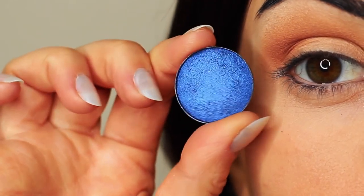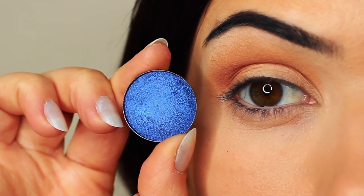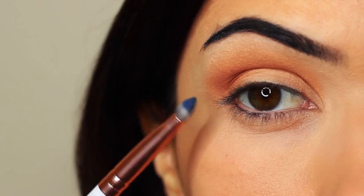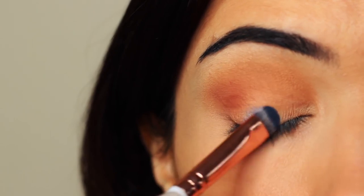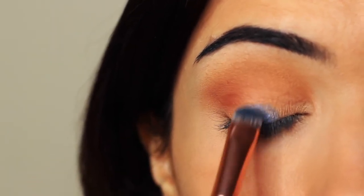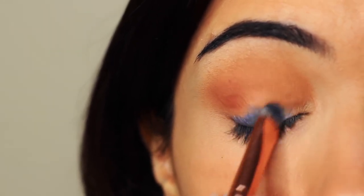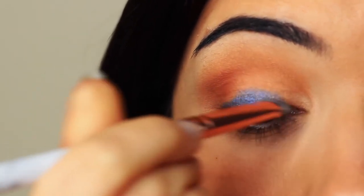I'm going to take my lid shade. Whenever I'm applying anything that has a little bit of shimmer, I use a flat brush to apply it. The reason is it helps the shadow to glide on, particularly with metallics or anything with shimmer or glitter — it just helps them really hold on to the lid and create that nice glossy look. You want to very slowly build this up, applying a little bit of shadow at a time until you get the depth of color that you want.